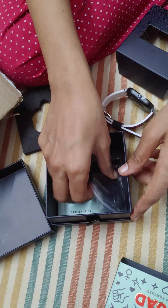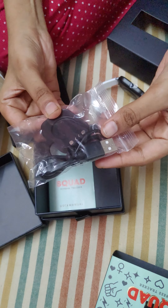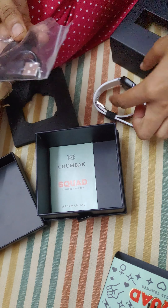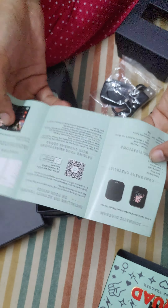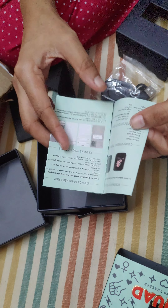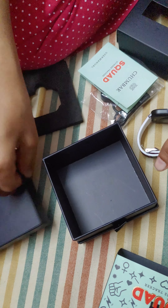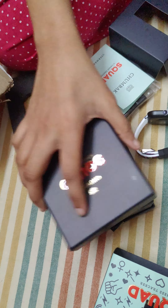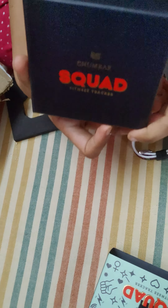Let's check out what else we got along with the watch. So this is a charging adapter to charge your smartwatch, and an instruction manual along with it. This is what you get when you order a Chumbak watch.